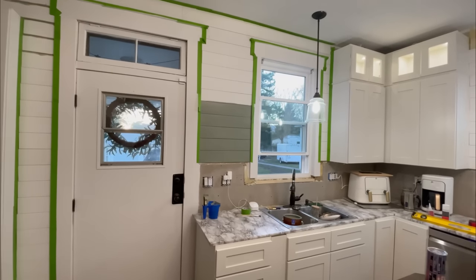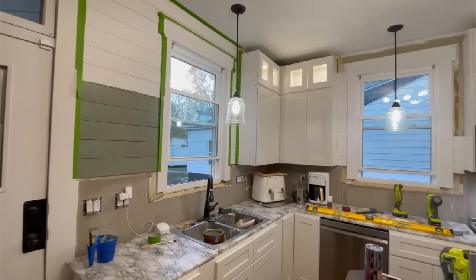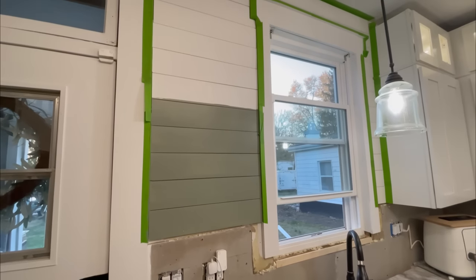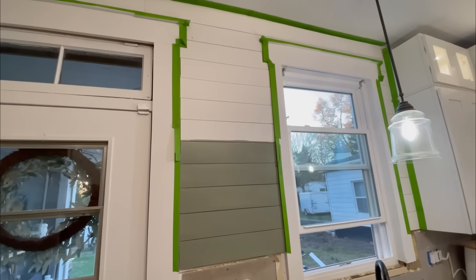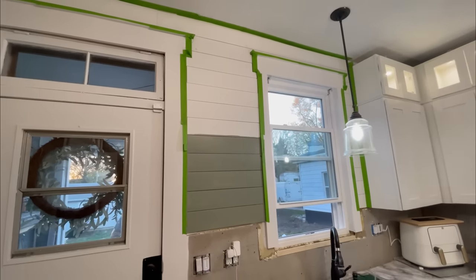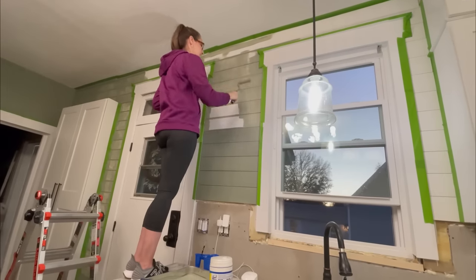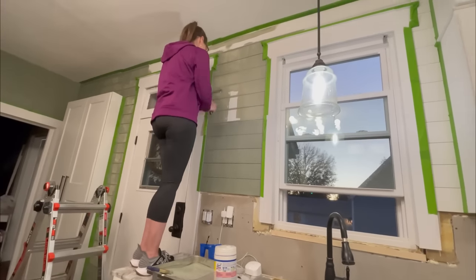Now came the hard part: keep the shiplap walls white, or paint them the green color? The kids and my husband all agreed it should be green. And let me tell you, I am so glad we did — the green color just made everything pop. It's still a neutral tone so everything matches with it, and it just gives it more of a warm, cozy, homey feel.